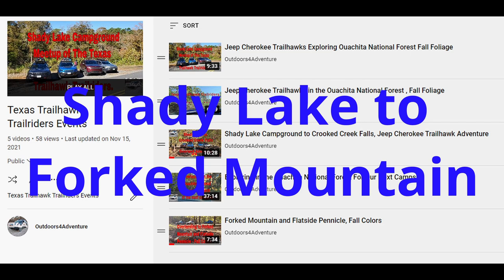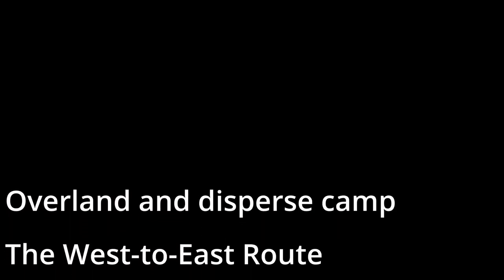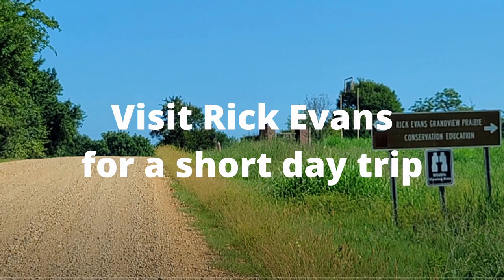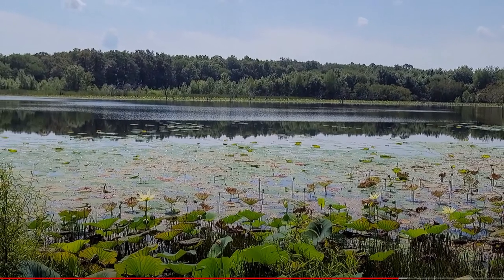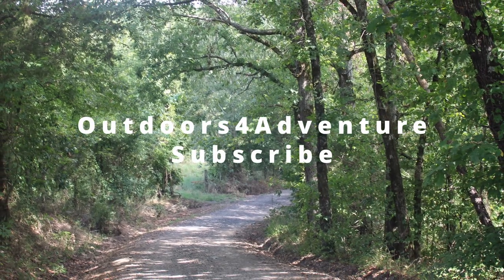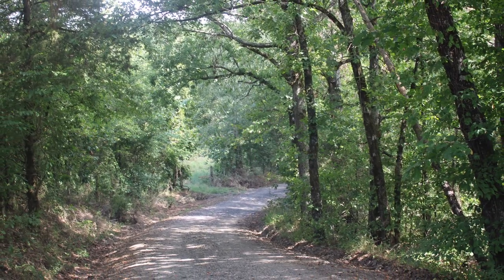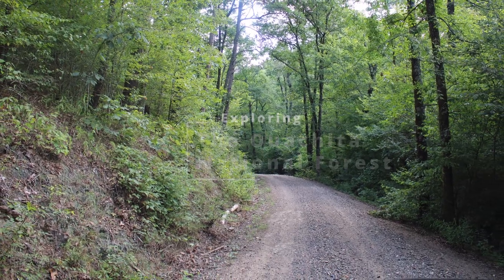On our channel we have made videos for each trail and each overland route that we have put together, such as the Arkansas overland route Trailhawk loop. Each section of this route is live on the Onyx Off-Road app, and each section has a video on our channel showing the road conditions and what you will experience as you travel this route. This is one of many routes that we have posted to the app and have videos on our channel.